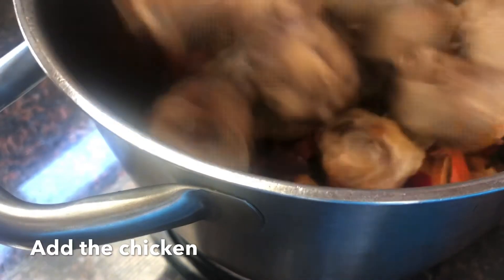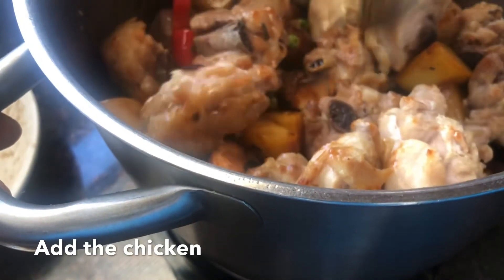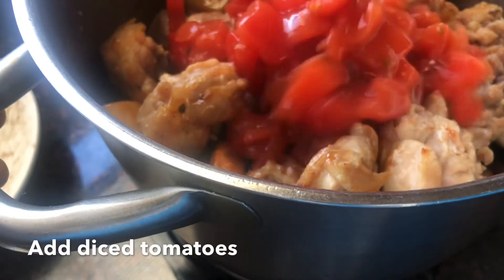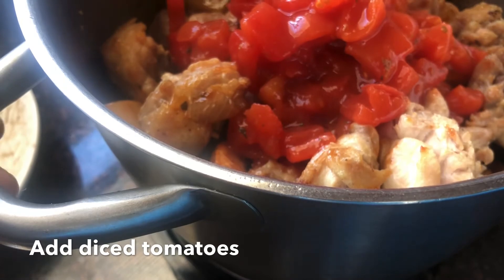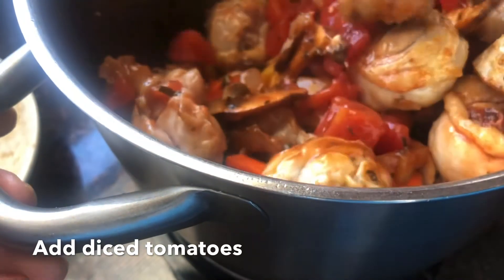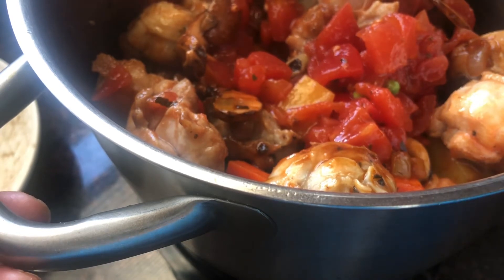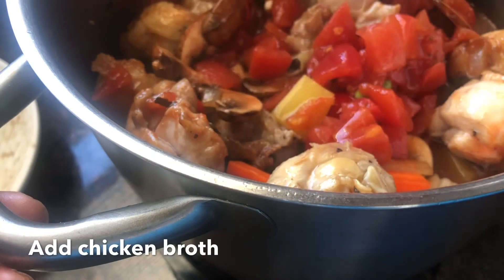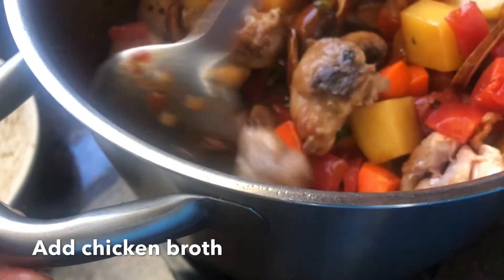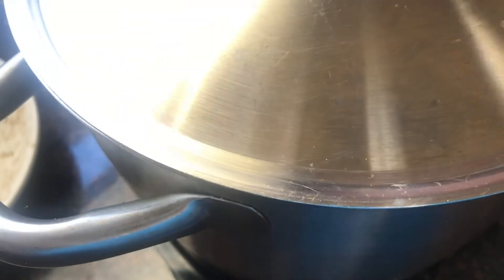Then we're going to add the chicken back into the pot, and then add our diced tomatoes. I use canned diced tomatoes, but you can use fresh tomatoes for this recipe also. Then we add our chicken stock and simmer for about two to three minutes until the potatoes are fork tender. I also added a couple of bay leaves just to get that really nice earthy flavor.